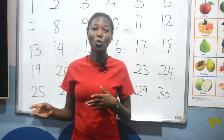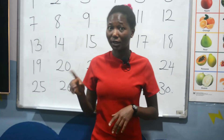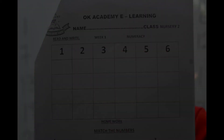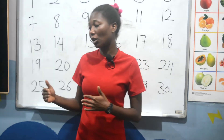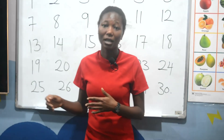Guys, now I've given you some classwork. You are going to write numbers from 1 to 6 as shown on the screen. Then after the classwork, there is an assignment. That is also an assignment — you are going to match some numbers. I've selected some numbers over there, so you match the numbers for me.